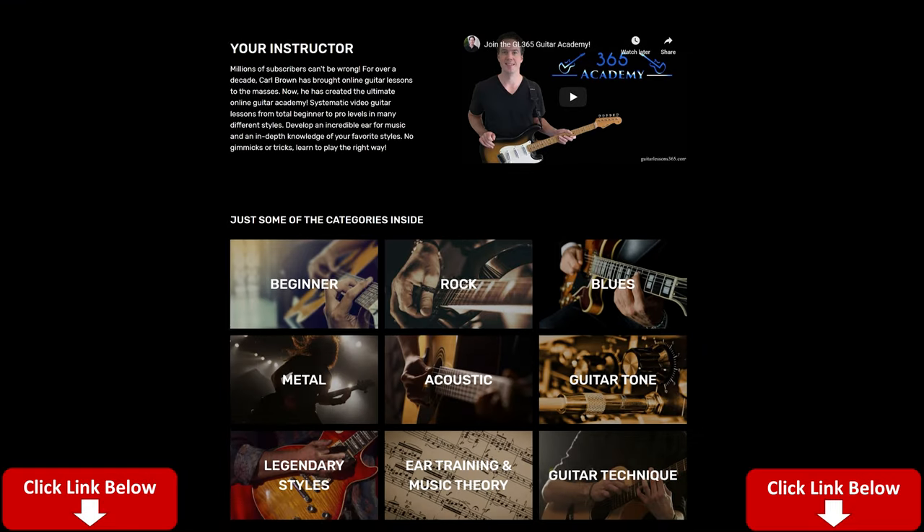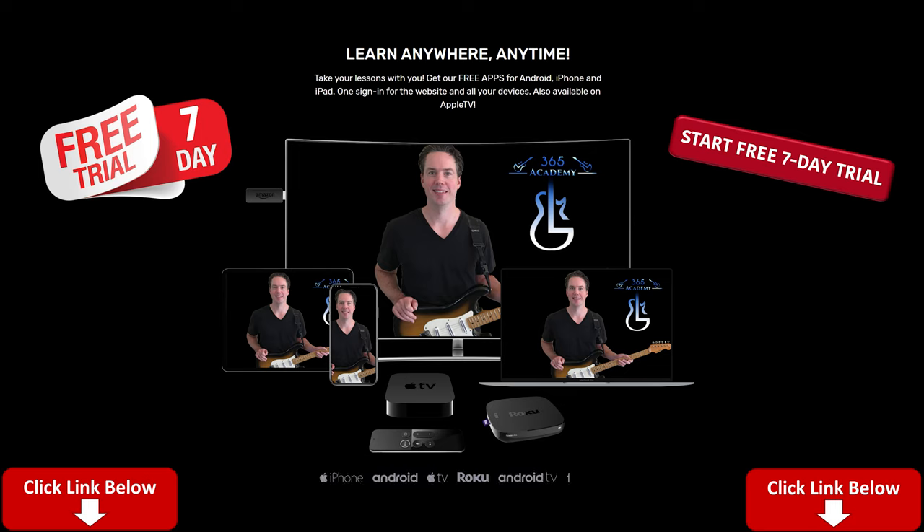Before we get into it, please subscribe to the channel if you have not already. Ring the notification bell so you know when there's a new video. You can like and comment on the lessons and really help the lessons get pushed out to more people. If you like what I do here on YouTube, I think you'll love my Guitar Academy — an online guitar school. It contains all of my guitar courses, from complete beginner courses to more advanced courses on technique, improvisation, ear training, theory, and guitar tone. I go live there every weekend with Academy members. You get a free seven-day trial by clicking on the link below.